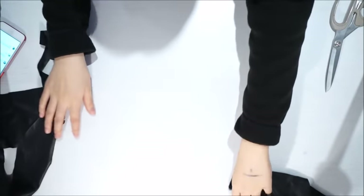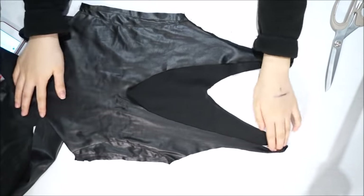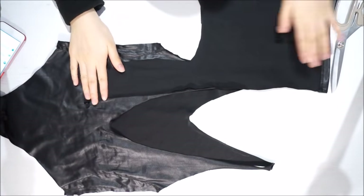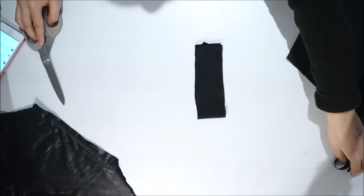But if you're not really satisfied with the straps like I am, I'm going to be showing you guys a second way to do the straps. What I'll be doing is just taking the excess fabric of the leggings and cutting two long pieces to make the straps.